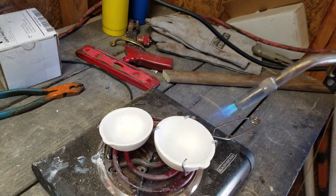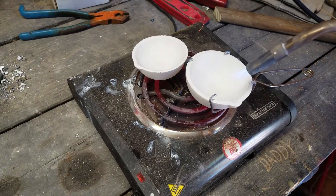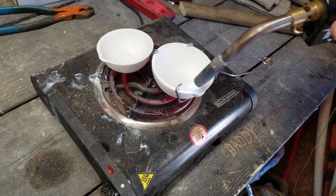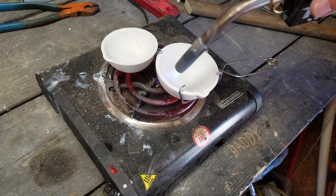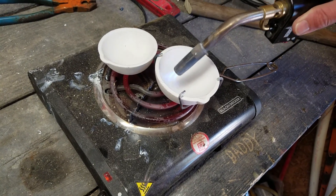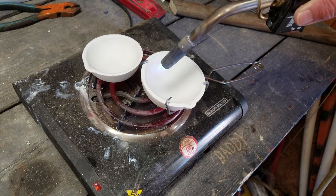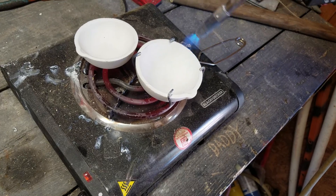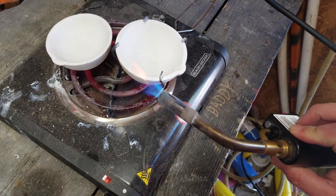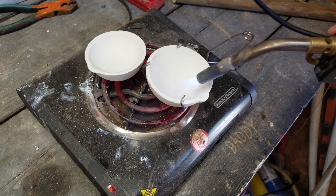You don't necessarily have to have a hot plate, but I do so I use it. Get your torch and heat it up evenly — go around it. You don't want to go too fast because it might crack, and if you hold it in one place for a really long time when it's cold it's liable to crack. So just go round and round on the outside of it and heat it up nice and slow to get it up to temperature.